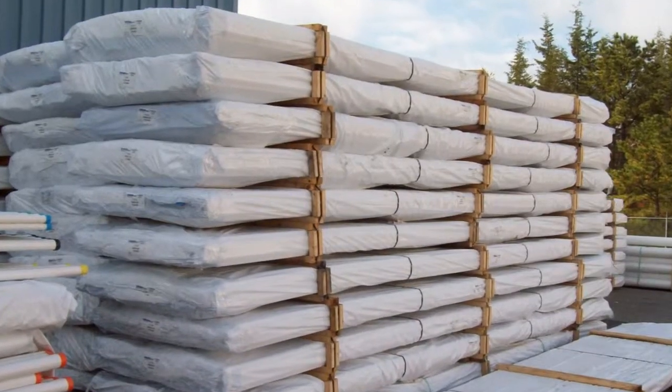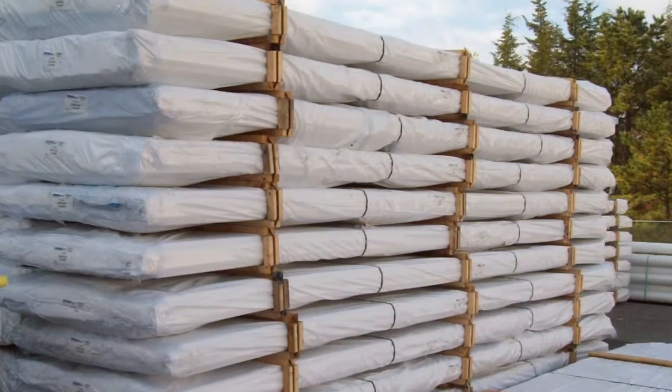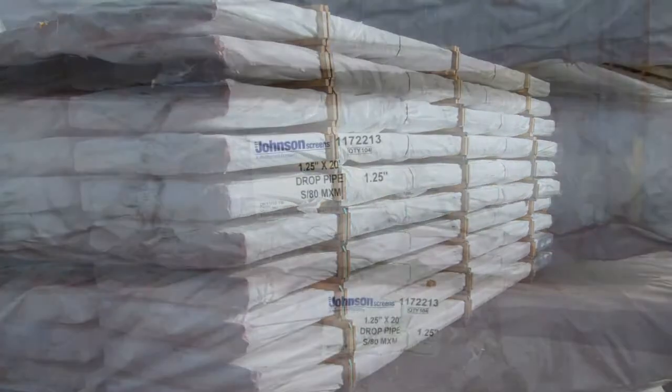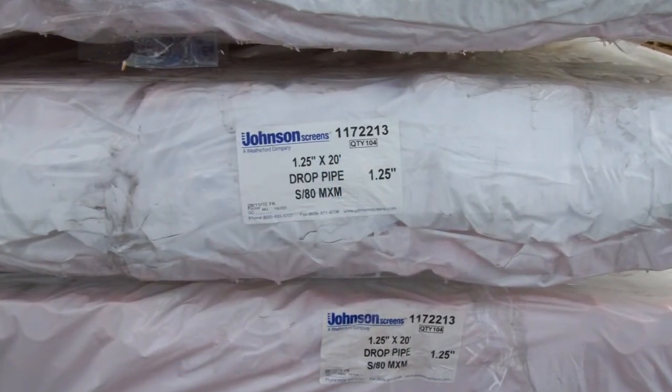Throughout the manufacturing process, each step is carefully inspected to assure quality standards are met. The finished joints are packaged and wrapped in the factory so that they are shipped clean and ready for delivery to the job site for installation.